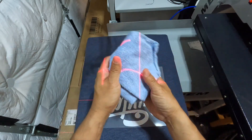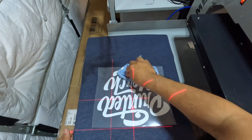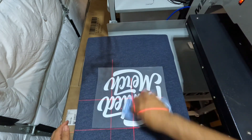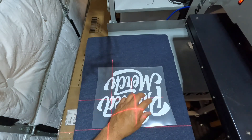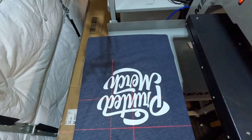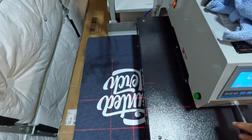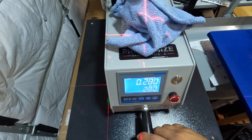Get a rag, or if you have one of those cooling blocks that would be great. This is a warm peel, so while I'm doing this I'm letting it cool just a little bit, and then you can just snatch it right off. Then we do our second press to lock it in.